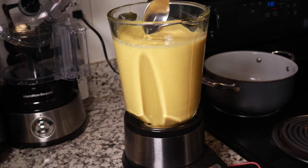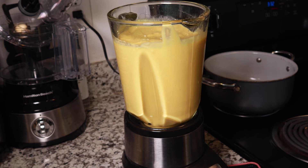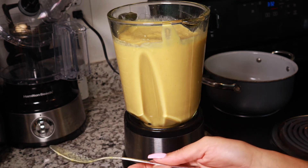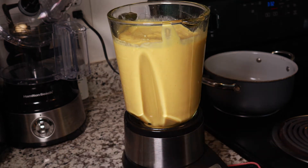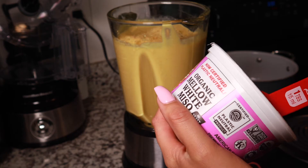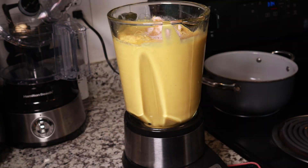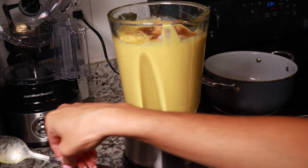Oh, this color is nice! Let's go ahead and give it a taste — hoping for the best here. That needs a lot of help. Alright, so let's add in some more nutritional yeast. This is a lot of sauce — this is where you just adjust everything to your liking, to your tasting. We'll go ahead and add in our pink Himalayan salt and some more lemon juice. Let's see how that tastes.